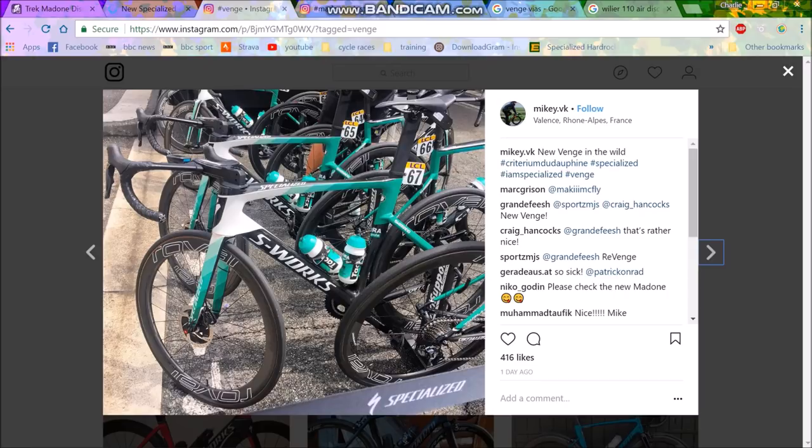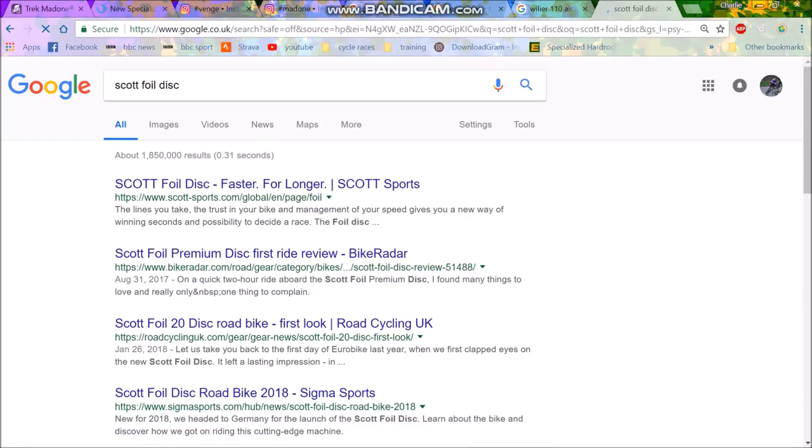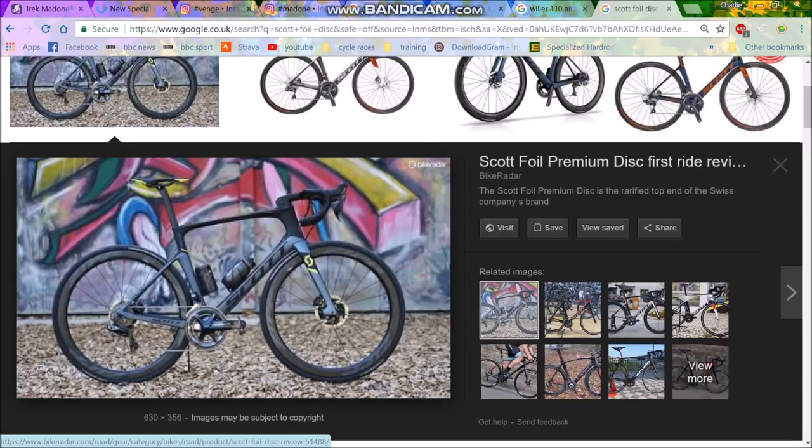All you can say is if you're going to buy an aero disc bike in 2018, they're all pretty identical. The Scott Foil apparently is the fastest, but even that looks so similar. The seat stays are a little bit lower, chainstays maybe not quite as long, integrated bars and stem look the same — the head tube is basically the same as the Madone. They're all the same bikes these days.